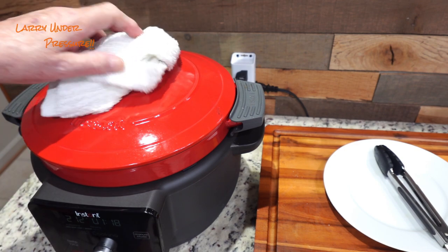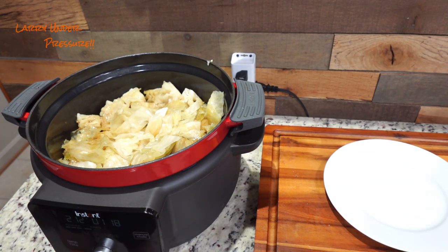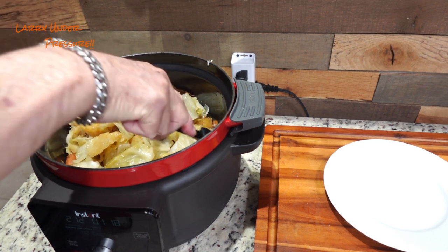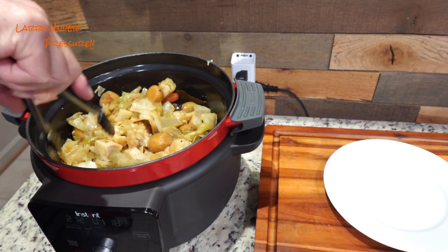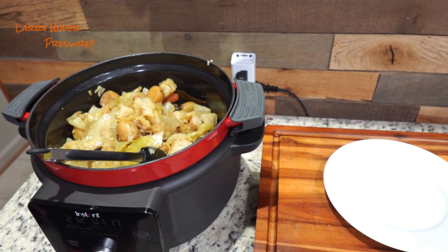The corned beef and cabbage is done — it's fully cooked. Let me take the lid off and show you. The cabbage is done, the potatoes, the carrots — everything's all finished. If you remember, we took the corned beef out about an hour and a half ago and put the cabbage in so it could cook. Now everything's ready. I'm going to plate this up, we'll take a look at it, take a taste, and wrap the video up.